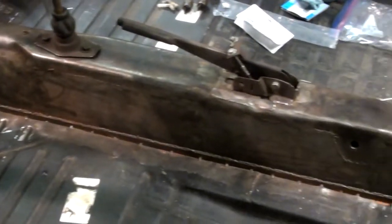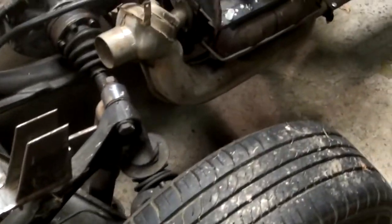Anyways, thanks for watching. Definitely like and subscribe if you want to see more videos of the Volkswagen Kubelwagen project.